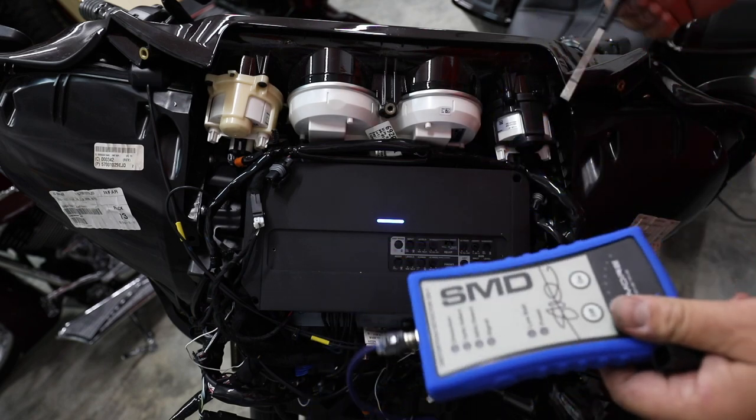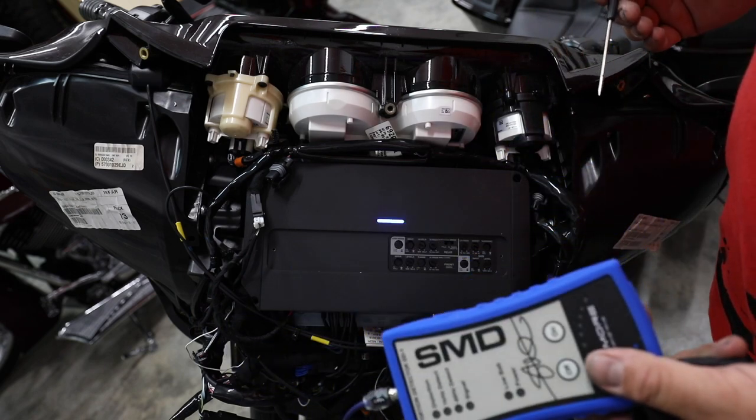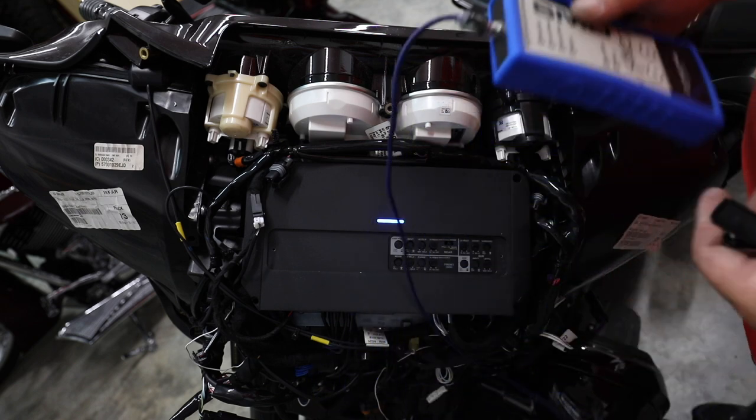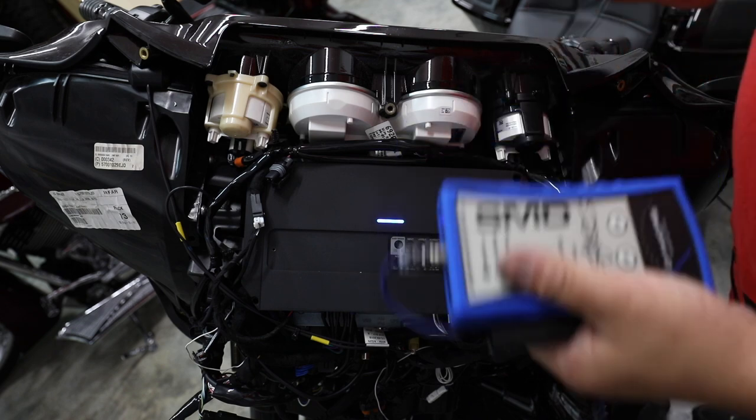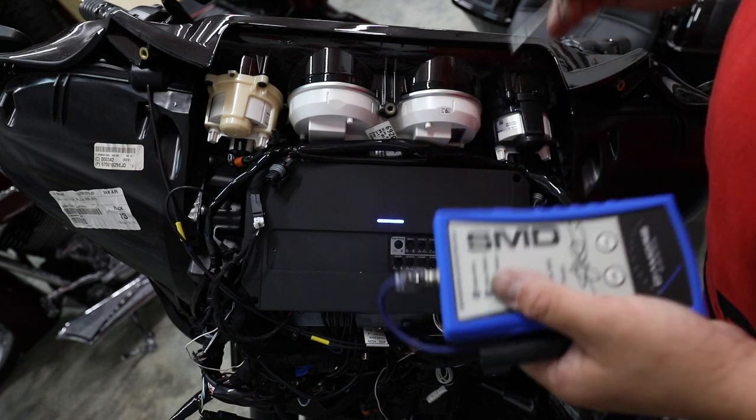First I want to start by telling you the things we need to make sure we've done before we get to the point of setting our amp gains. Maybe you already have a system installed and you're thinking about doing this — let's make sure everything else we need to do is done first, because this is the last step.